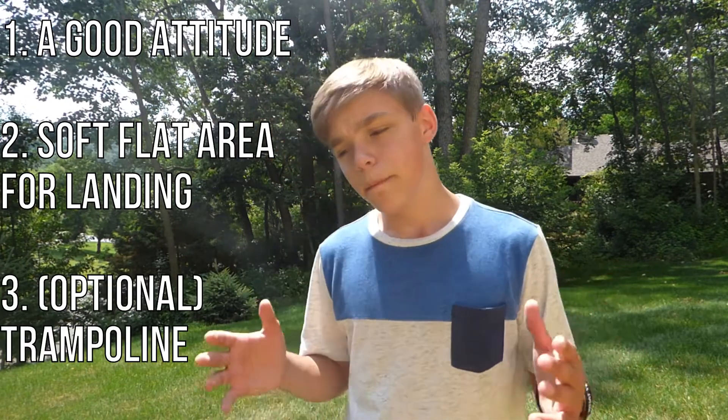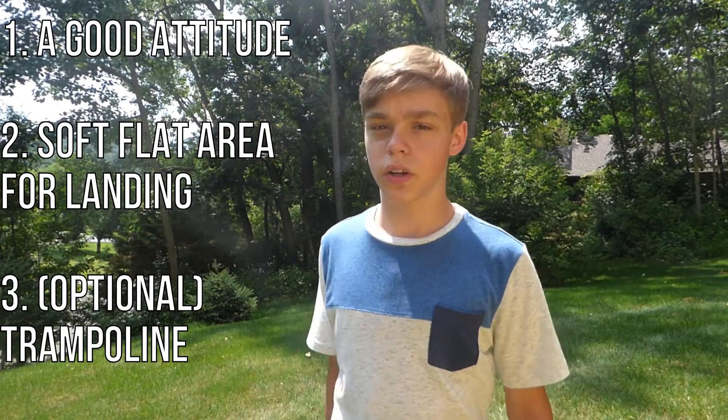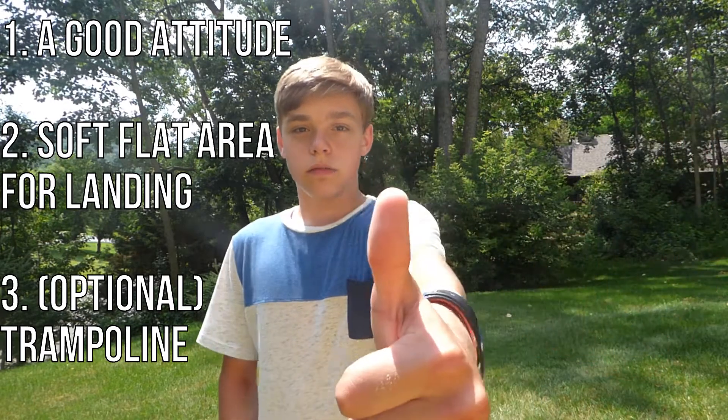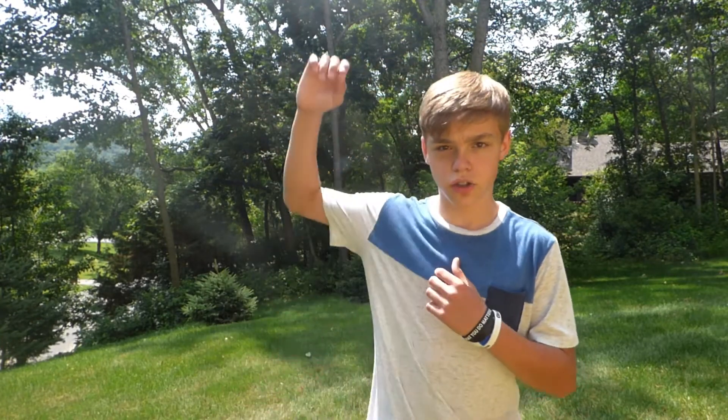Optional is a trampoline, which can help you get the form down really nice and learn it a lot easier on ground. So the first thing we're gonna start with is going over to the trampoline and working on a few drills. There's the side roll, which is just a roll sideways over your back, and there's also the side drop onto your back — those are the two main drills you'll want to work on.